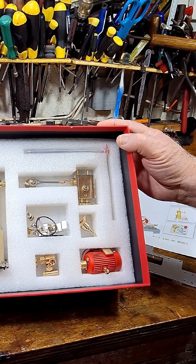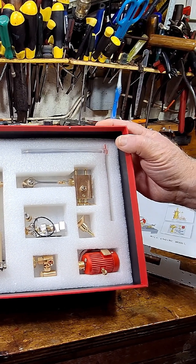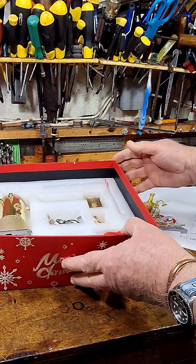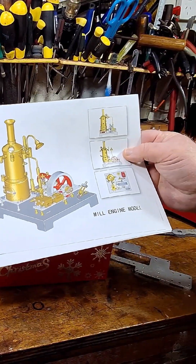Look at that — is that just absolutely superb? I'm moving for a better look inside into my steam room. This is absolutely gorgeous. Look at this upright — it seems to have a very compact, very nice design.